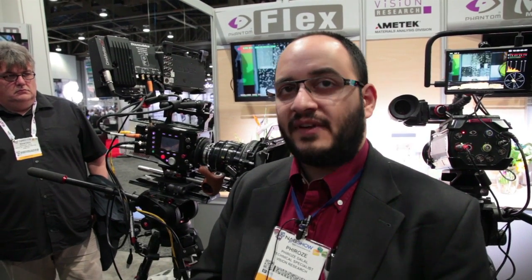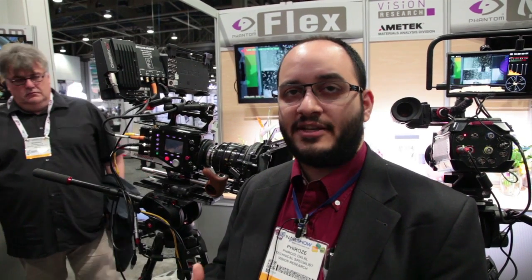It's basically the next step in the Phantom Flex family. Like all Phantom cameras it's designed to be a high speed camera, but for the first time we think we'll see a bit of a crossover where it shoots fantastic images at normal speeds as well.